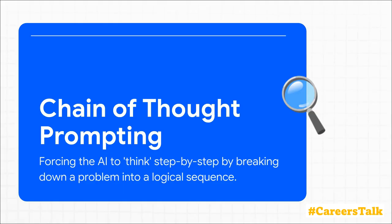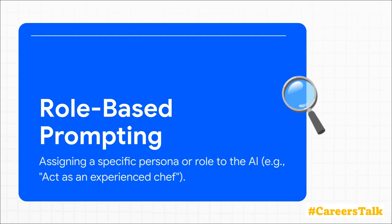Now for a real power move: chain of thought prompting. Instead of just asking for the final answer, you ask the AI to walk you through the process step by step — first do this, then analyze this, and finally conclude with this. It forces the AI to show its work, and you get a much more reasoned, transparent output. This one is so simple, but it's incredibly effective.